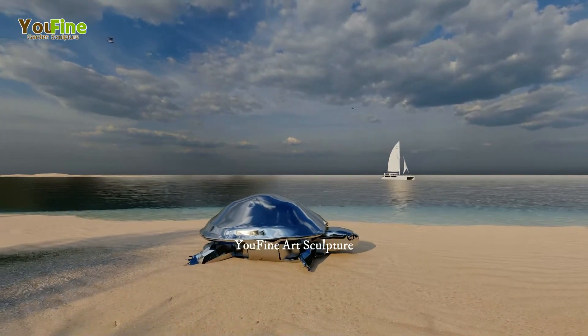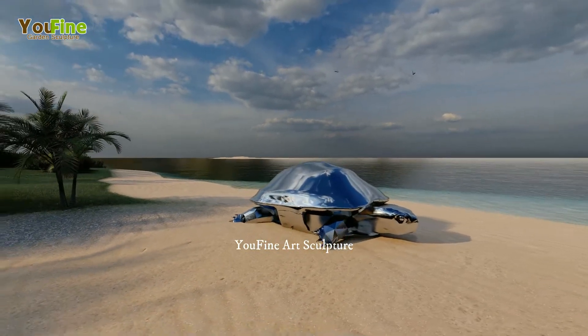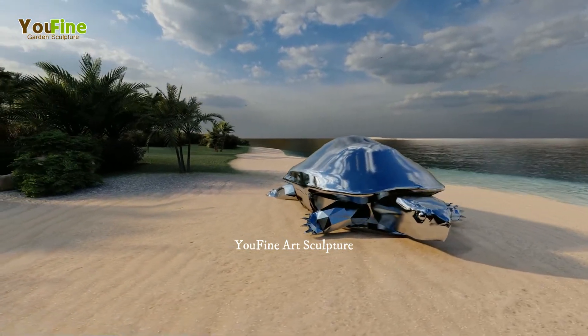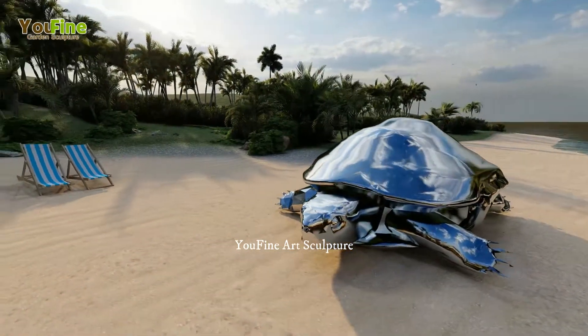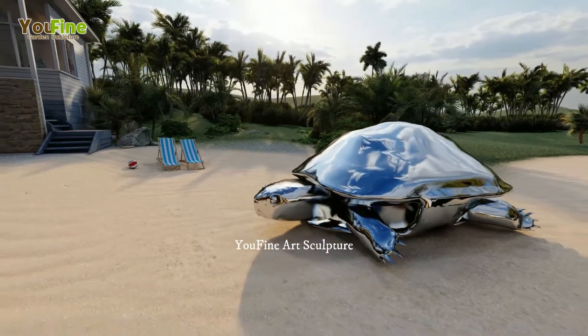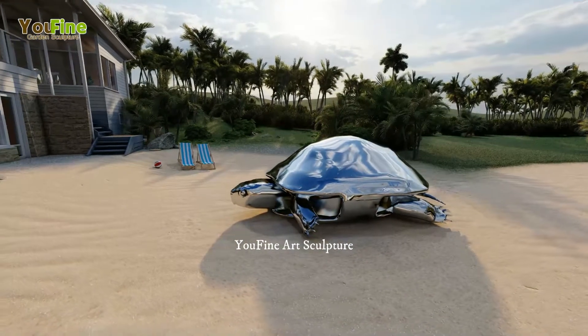U-Fine Art Sculpture Limited is a manufacturer professional in stainless steel urban sculpture areas in China. We have our own stainless steel urban sculpture factory in the north of China. Our urban sculptures use 304, 306, and 316 stainless steel material, making them truly rust-free and able to keep their bright color for a long time.